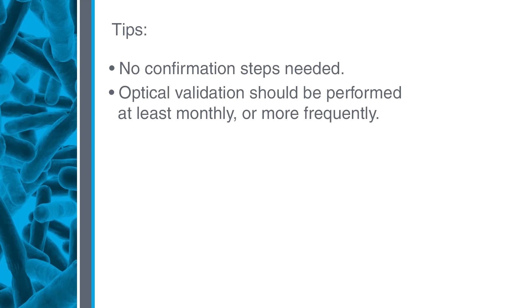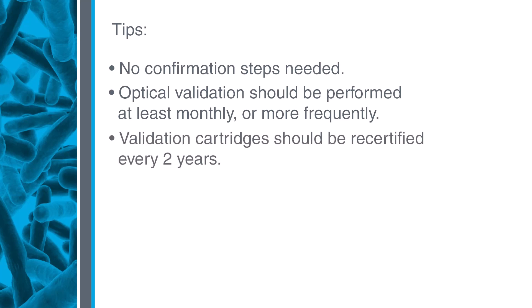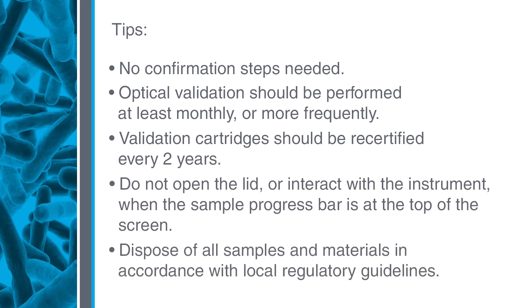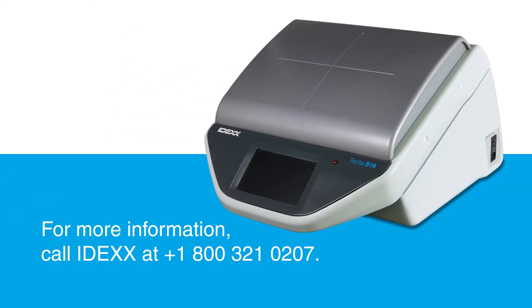Optical validation should be performed at least monthly, or more frequently for daily users. Validation cartridges should be recertified every two years. Do not open the lid when the sample progress bar is showing at the top of the screen. Dispose of all samples and materials in accordance with local regulatory guidelines. If you have questions or need more information, call the IDEX water microbiology experts at the number on your screen.